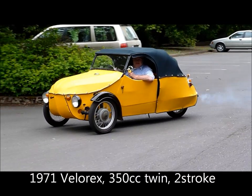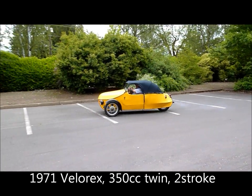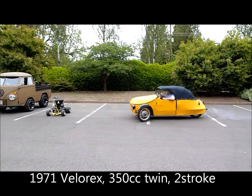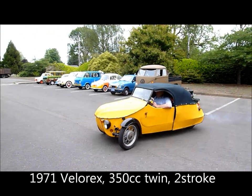All right, our lineup of cars is getting longer. There's Chuck in his Velarex, and there's the cars we have so far.